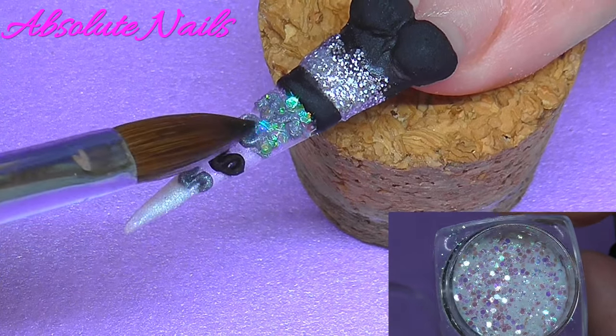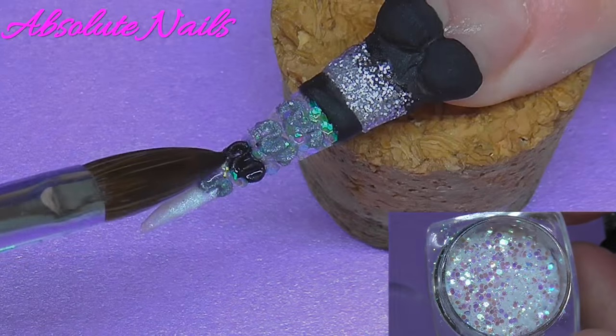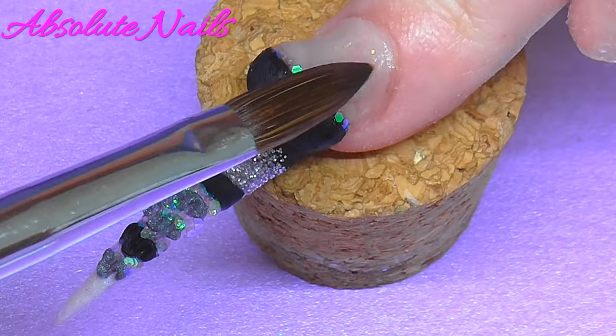Next I'm going to get this beautiful glitter from Gorgeous Nails and just put it in between the ruffles on the dress. Now I'm just going to encapsulate the whole nail.